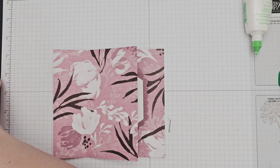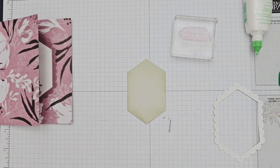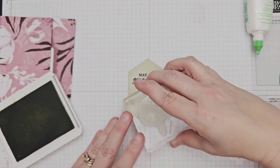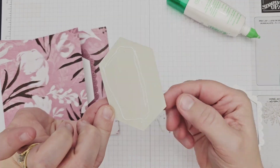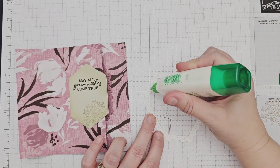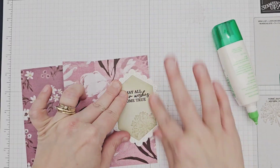For page 2, I stamped the sentiment in Early Espresso ink onto my Basic Beige label, as well as another floral image, this time placing it on the right-hand side. I glued this label onto my card base, paying attention not to add glue to the far right of the label as it will hang off the edge of the paper, and using the previously adhered label as a guide for the right edge. I then added the white scalloped frame around the label as before, again making sure not to put any glue on the far right side.